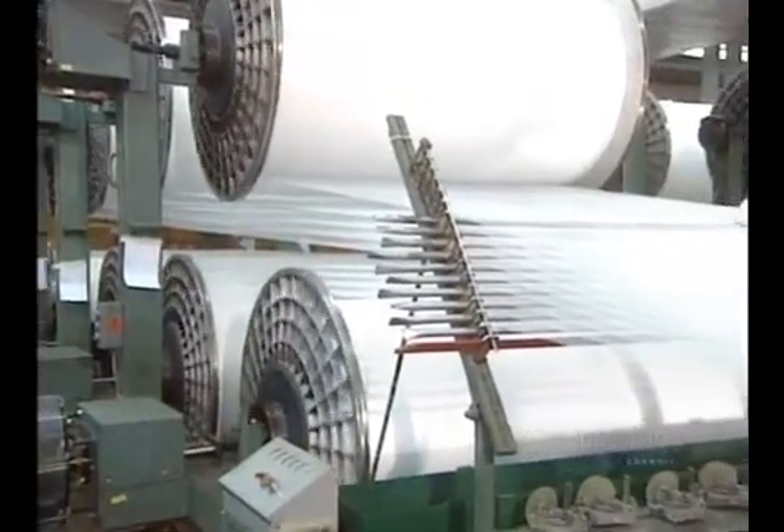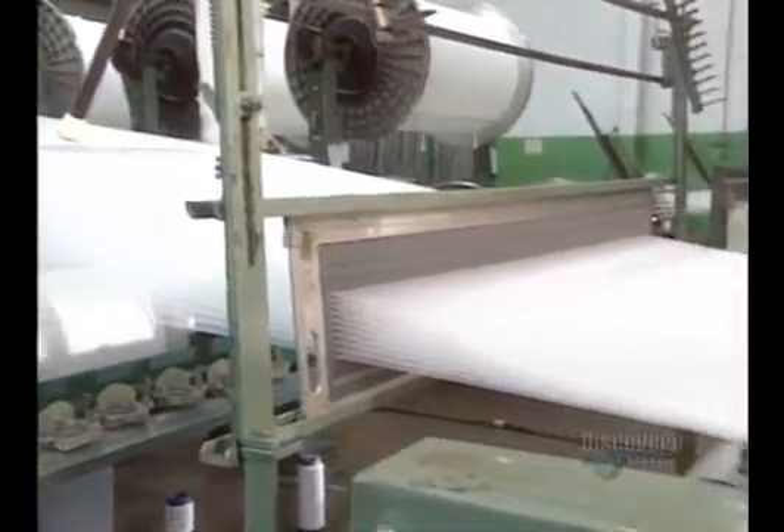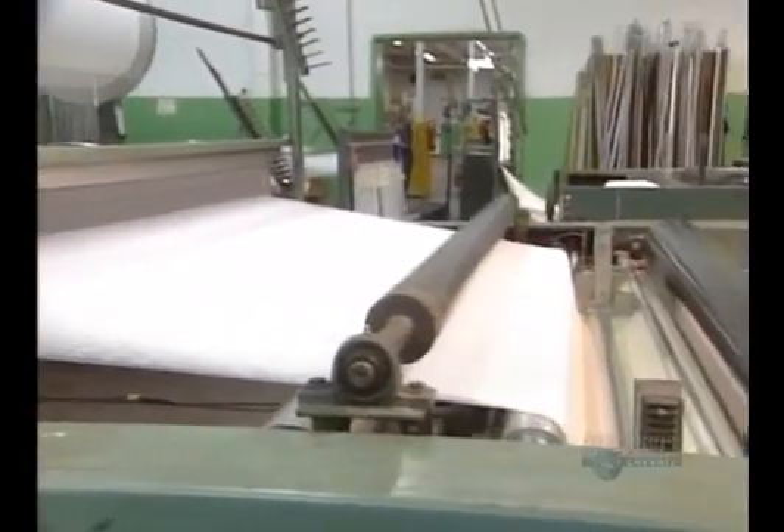One fabric is composed of threads braided at 90 degrees. The warp threads are assembled lengthwise, while the weft threads are joined transversely.